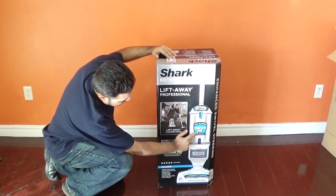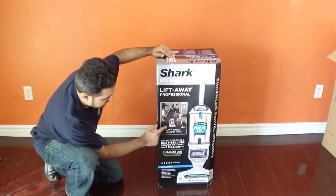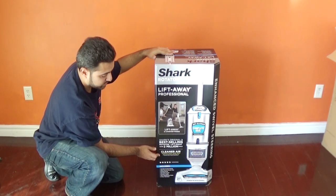It is the Shark Rotator Lift-Away Professional. It has anti-allergen complete seal technology and it has multiple ways to use it — you can lift away, you can put it on some rollies, or you can use it as the main type of vacuum cleaner that it comes as. So let's open this and see how it looks from the inside.